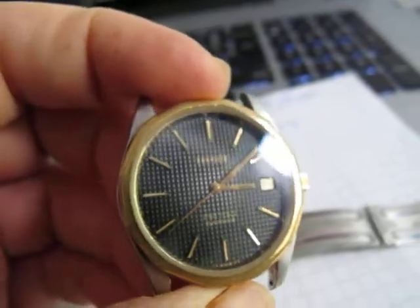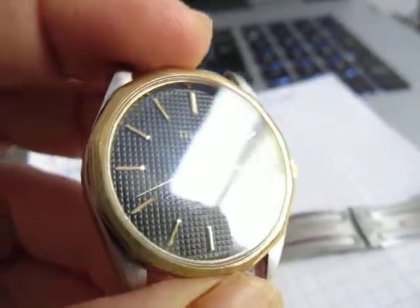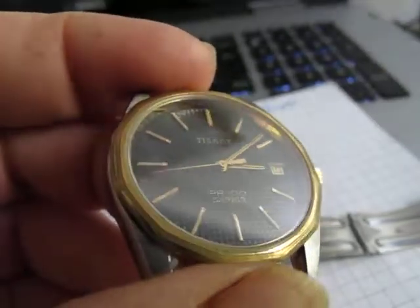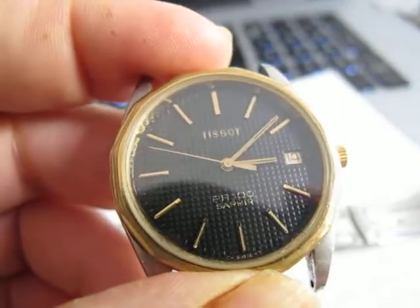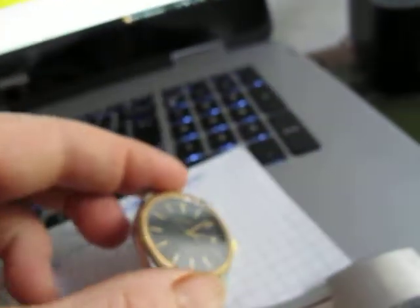That crystal is pretty clean. I've looked under it under the magnifier and it looks pretty nice. Used Tissot watch, 7 jewels.